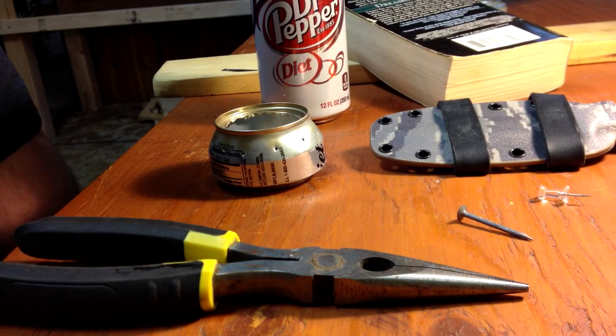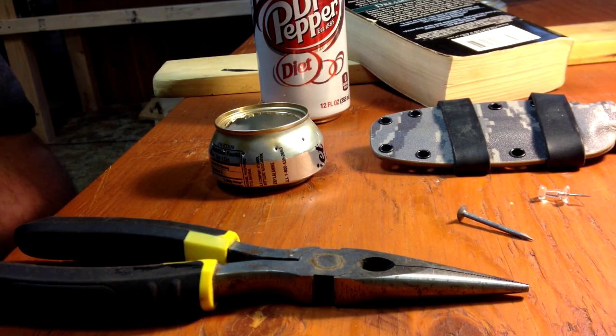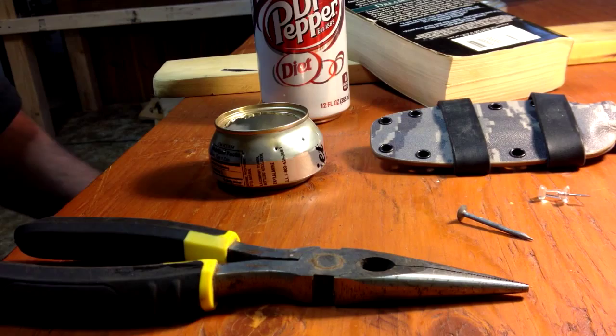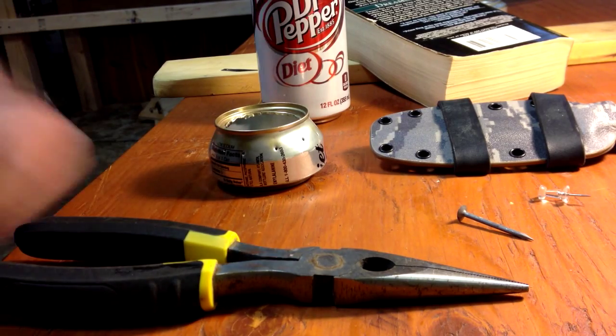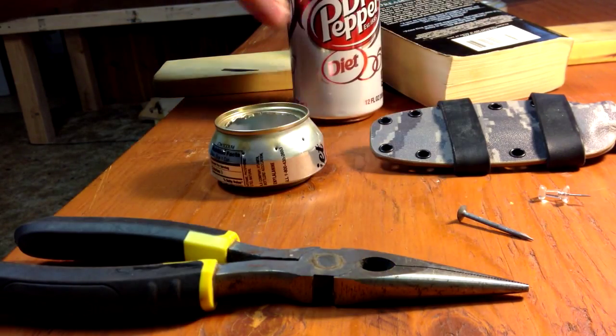Hey guys, the Gorilla Tavern here. Today I'm going to be doing a video response — I don't do too many of these, but whenever I find a contest or challenge video that sounds interesting or fun, I will. So I'm gonna show you how to turn one of these into one of these.